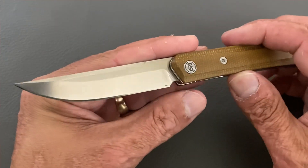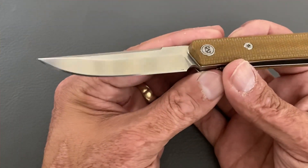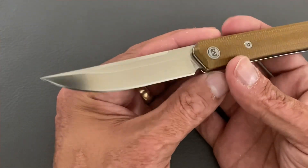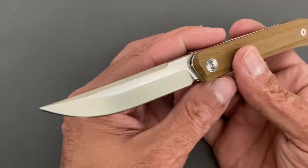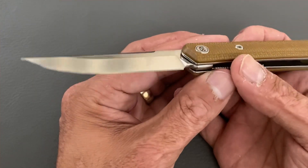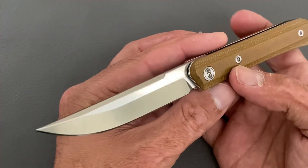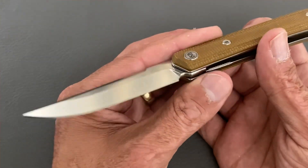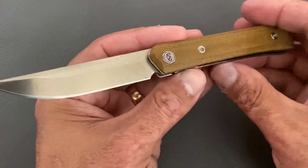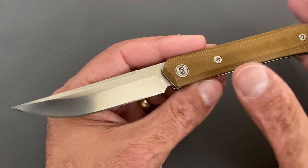I like how the blade buries into the handle scales and the lure of the design drew me in. The blade steel also drew me because it's something I've never used before — it's called DC53. I read on my steel app that it's supposed to be twice as tough, better wear resistant, and has a smaller carbide size than D2. It's similar to Sleipner steel by Böhler Uddeholm, so in a budget format that's awesome.